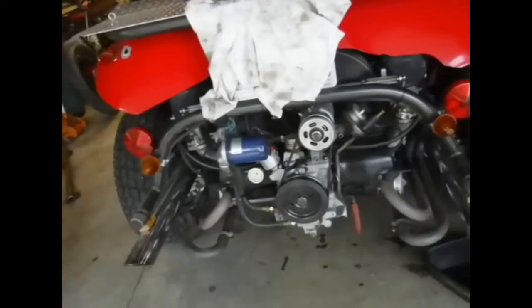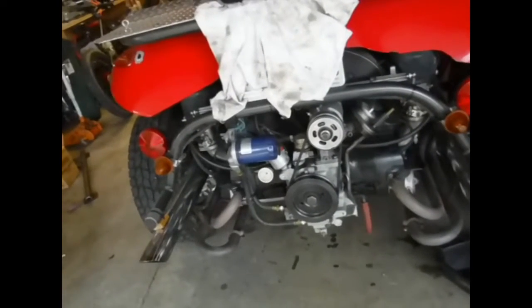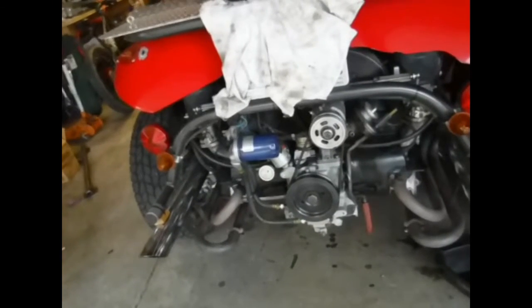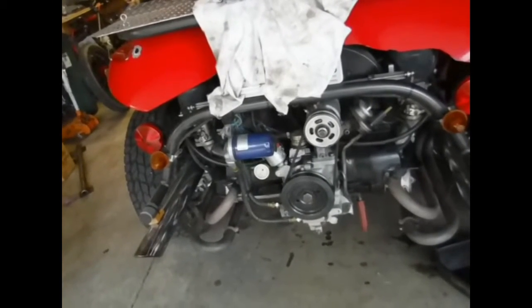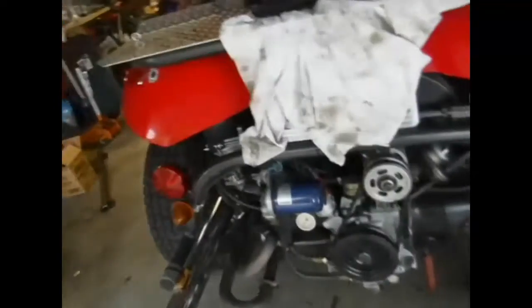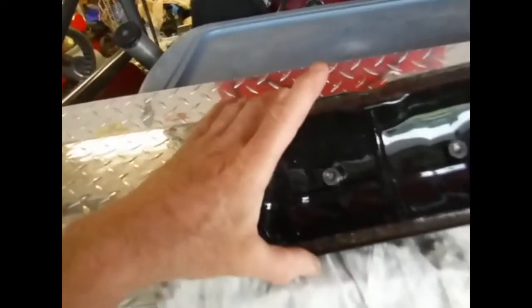The other day I went to take the buggy out for a little spin. Started it up — it started just fine, but it was missing, popping, and snorting. I hadn't run it in a long time; it was running fine when I parked it. I felt around the tailpipe and nothing was coming out, so I shut it off right away.